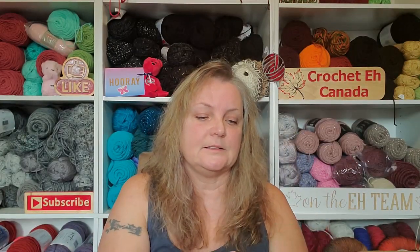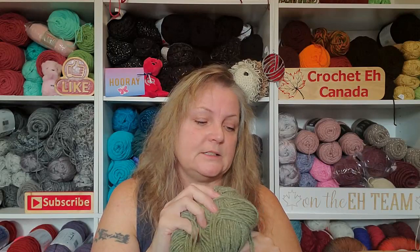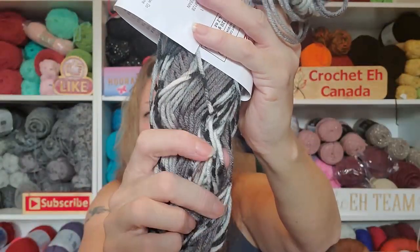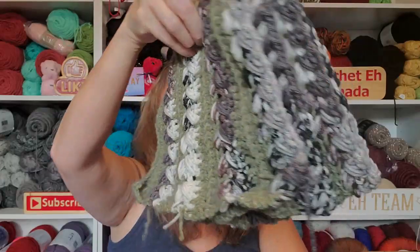I'm finally getting to use my new worsted 8 from Herrschners — the heathered. It is so nice, guys. I decided to use the green — the sage, fossil. And then I'm also using Michael's Craft Smart Value in Cityscape. It's got like little tiny bits of greeny gray in it, and I thought it would go really well with this. I think it's going pretty good.